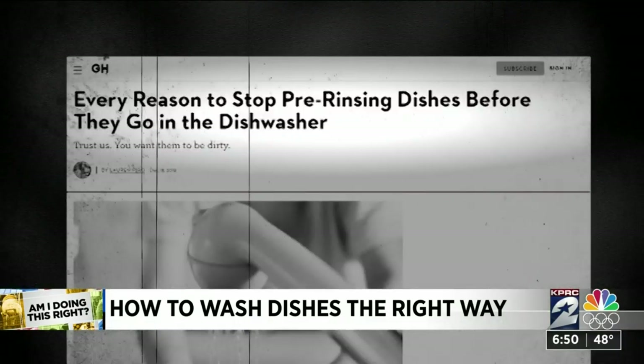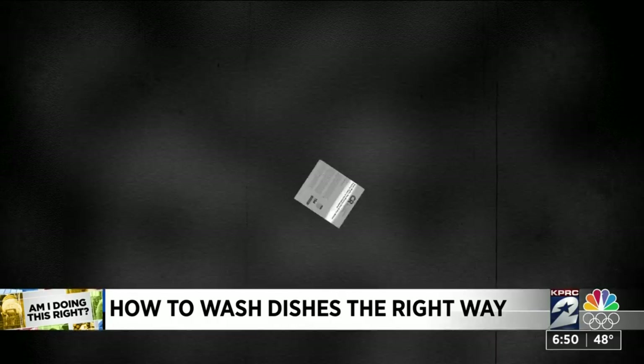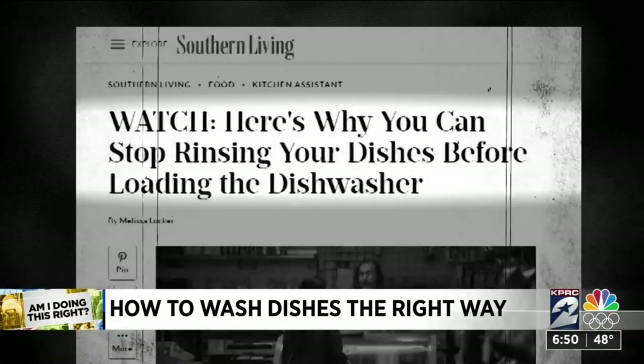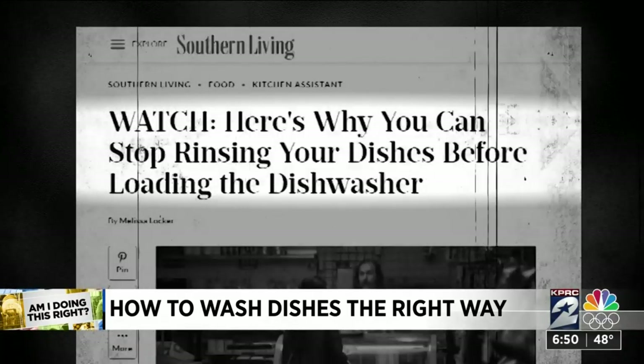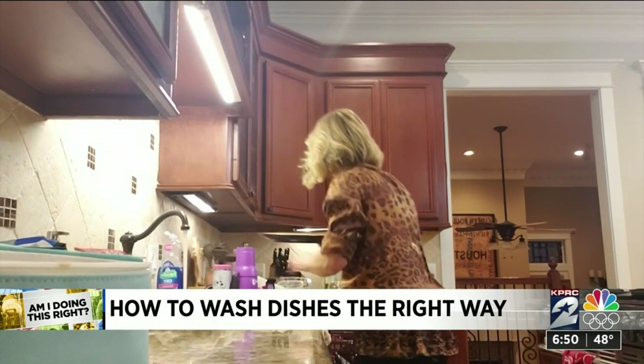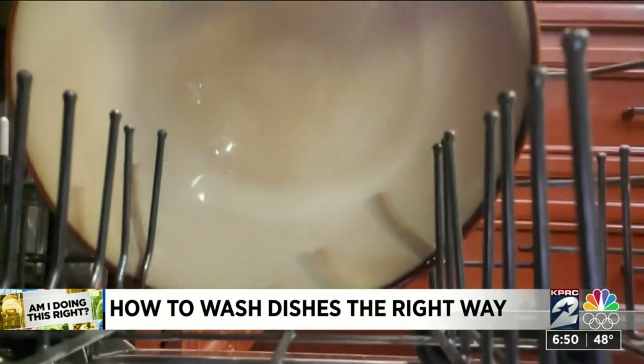Good Housekeeping says we should stop pre-rinsing. Consumer Reports says don't bother. And Southern Living has explained why we can stop rinsing. And yet, here we stand doing it anyway before we load them in the washer.